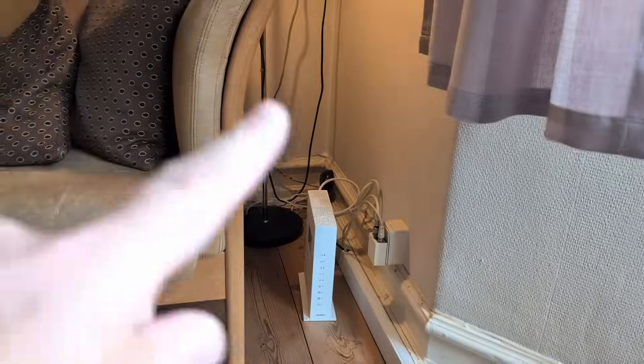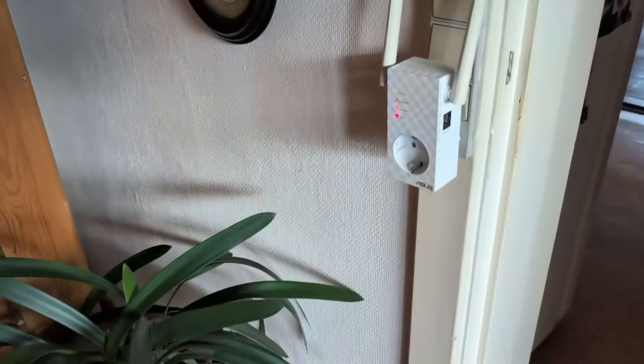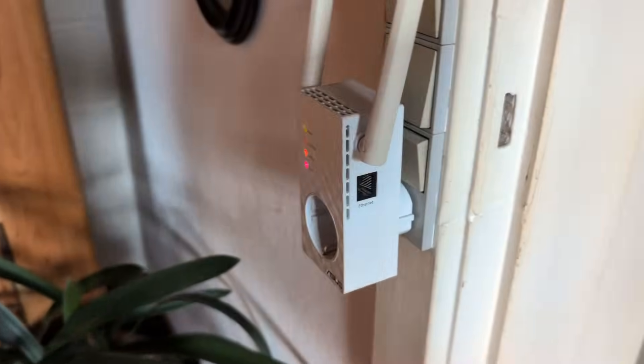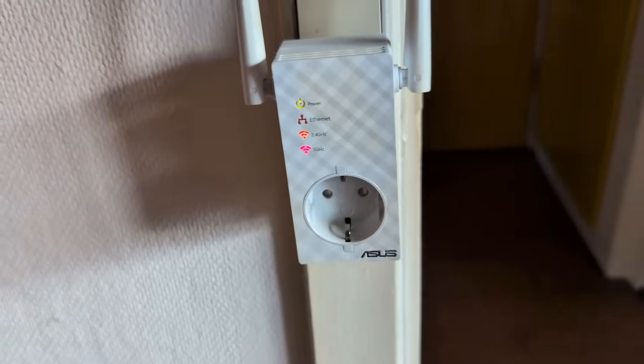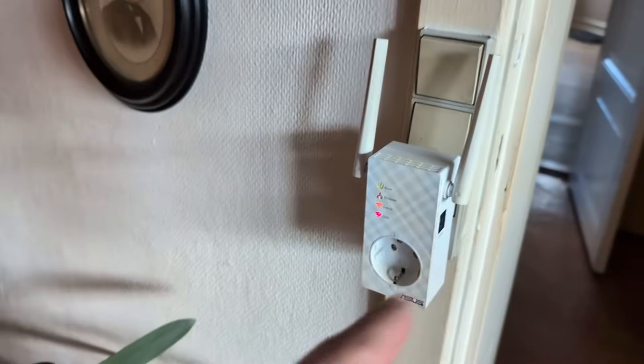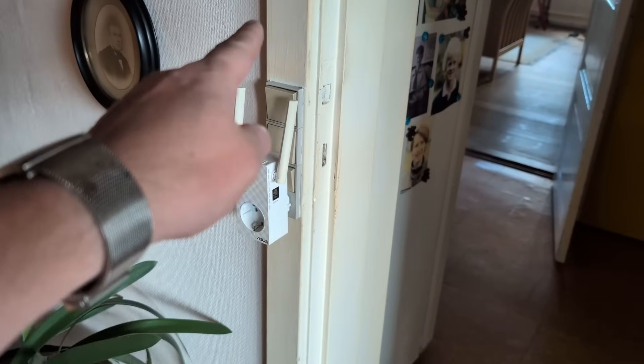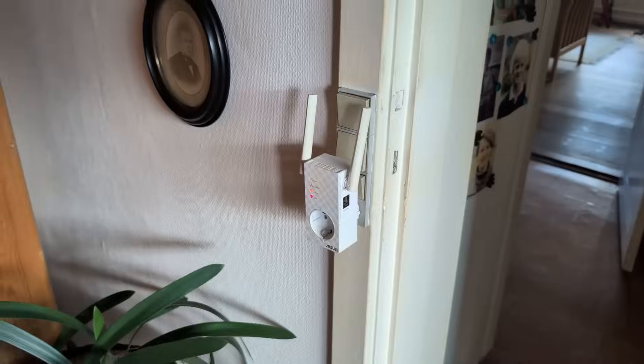Let me show you the repeater about halfway down the house. So in there is where I just was, and here, about halfway, is this monstrosity. It's an ASUS — I don't know what year it is, it's very old — and the idea is that this somehow repeats the signal. However, it's not mesh, so it has its own SSID. In fact, it has its own 2.4 and 5 GHz SSIDs, as does the other one. So now we have four SSIDs in the house. Not helpful.